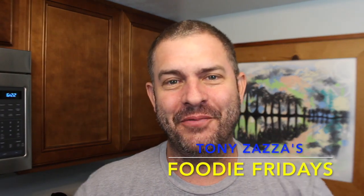Hey, it's Tony Zaza. Welcome back to my kitchen for another Foodie Fridays. Today we are going to do a grilled tropical barbecue chicken and we're going to do it all with chicken breasts and veggies in foil packs.